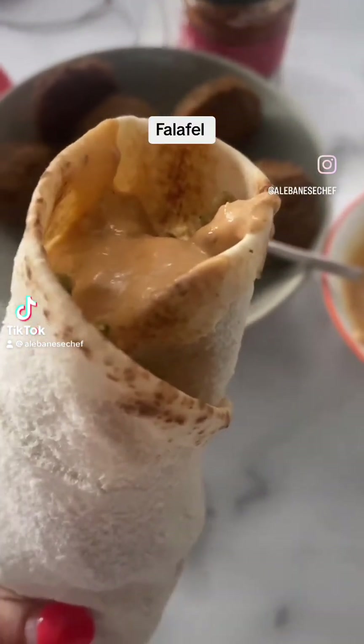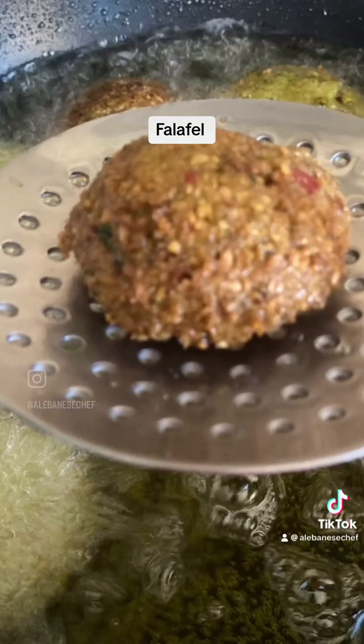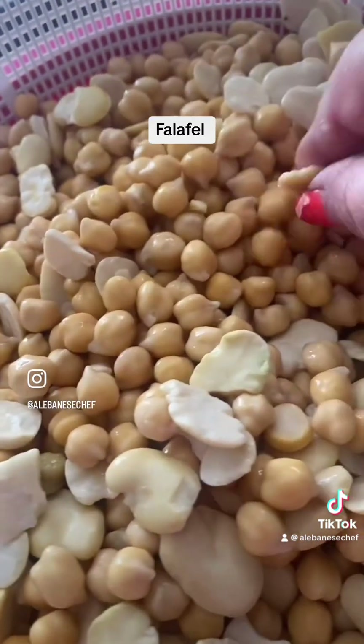Let me show you how to make a falafel sandwich — the most popular and renowned sandwich across the Middle East with unlimited variations, but this one is authentically Lebanese.